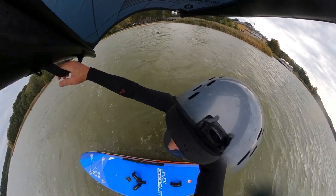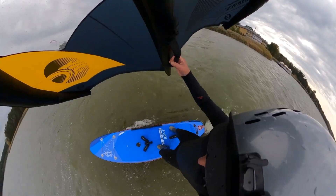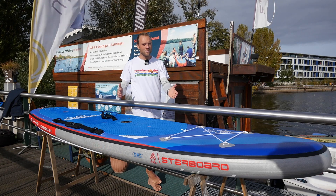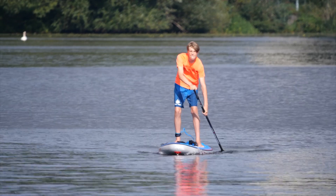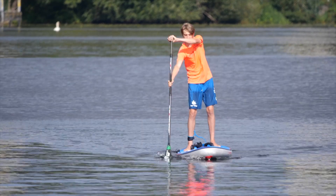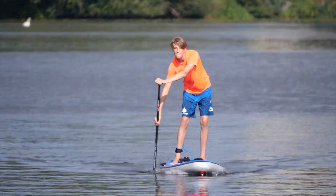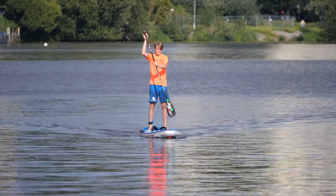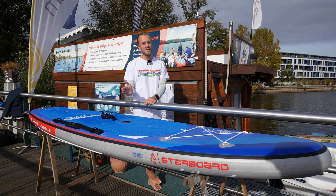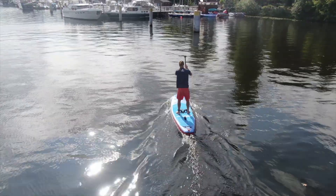That looks very positive for the rider, whether paddling or winging — at the moment I climb on the board, I just feel safe. For stand-up paddling, it is interesting how well the board tracks. For a 10'4" length, it has great straight-line tracking even without the center fin. With just a normal dolphin fin on the back in a fixed position, which is a little further forward, it actually works very well for straight tracking.